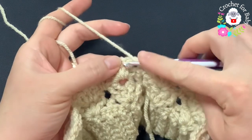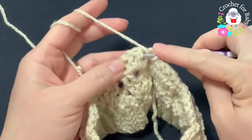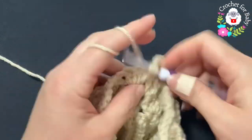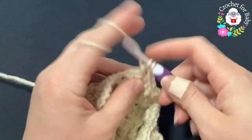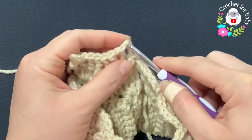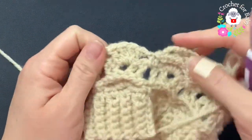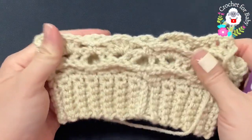For the fifth row — the row of front post double crochets — turn, don't chain or anything, just turn. Into the first double crochet of the first shell make a front post slip stitch, chain three, and into the next double crochet make a front post double crochet, chain one, then two front post double crochets. For the next shell: two front post double crochets, chain one, two front post double crochets. To finish this row, go to the three chains and into the third chain join with a slip stitch. For the sixth row, repeat the row of shells.